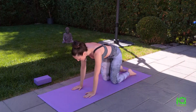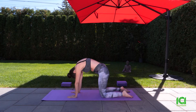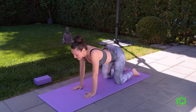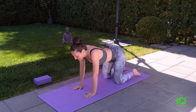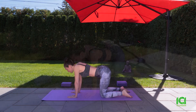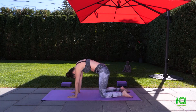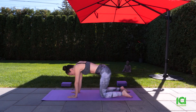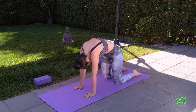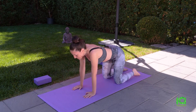We'll start by getting on our hands and knees, shoulder-width apart. Breathe out in cat pose. Breathe in in cow pose. We're just getting ready to get into our segment. Breathe out in cat pose, breathe in in cow pose. We'll do it one more time — breathe out, and breathe in. Release in a neutral position, curling your toes.